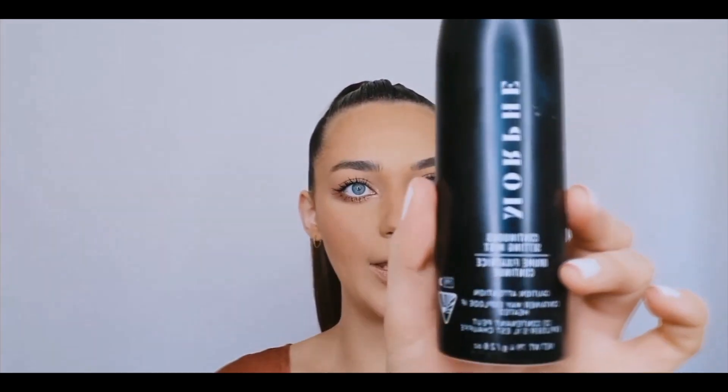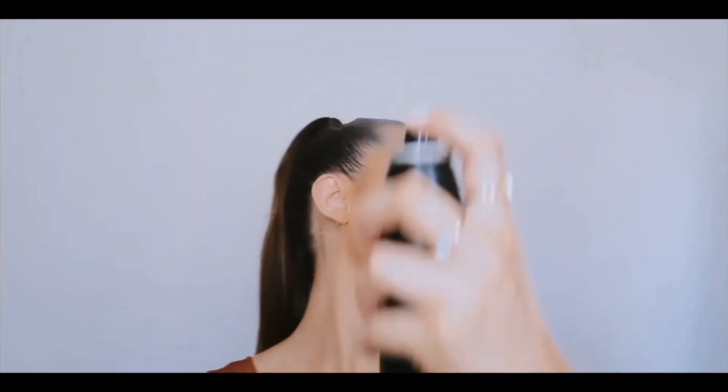To add a little glow back to the face, I'm going in with my Morphe Continuous Setting Mist and spritzing my face. Then I'm going in with my Maybelline Face Studio Chrome in Molten Rose Gold and applying that on my cheekbones for a highlight.